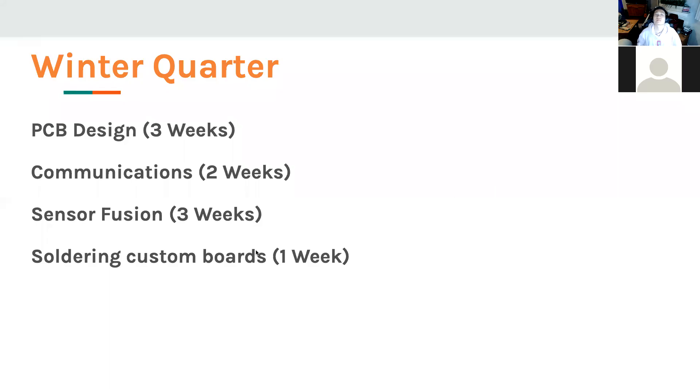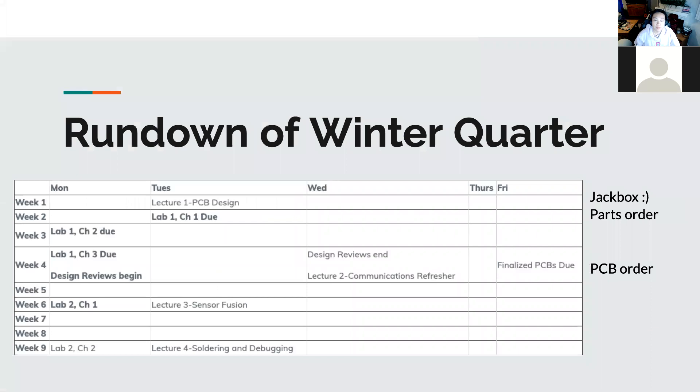The outline right now is we're going to have PCB design for three weeks. I'll talk a bit more about this because based on the schematics we might extend things a little. Then we're doing communications for two weeks and Sensor Fusion. Those are the two main portions of our lab, and by then hopefully we'll have all our parts and custom boards ordered. Just a rundown of our schedule this year.